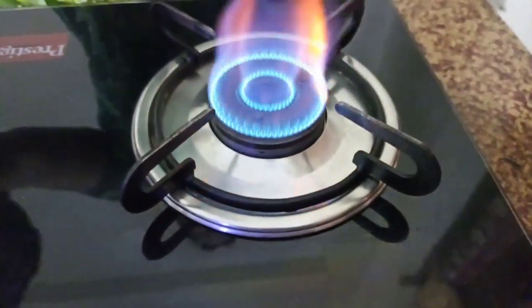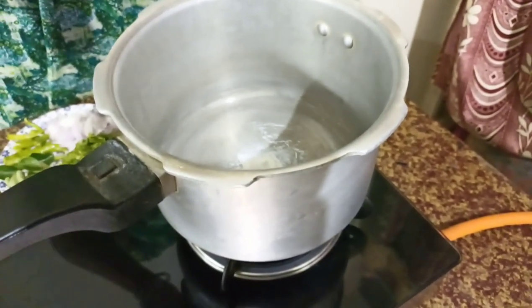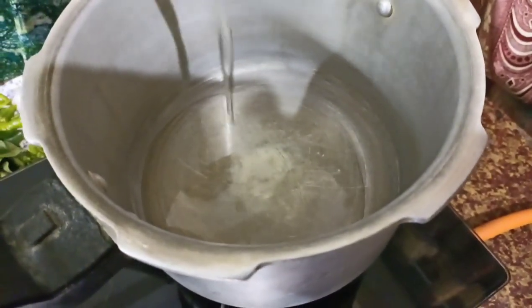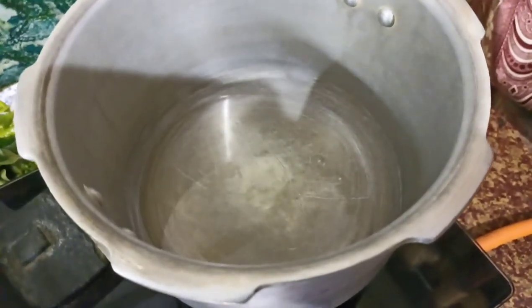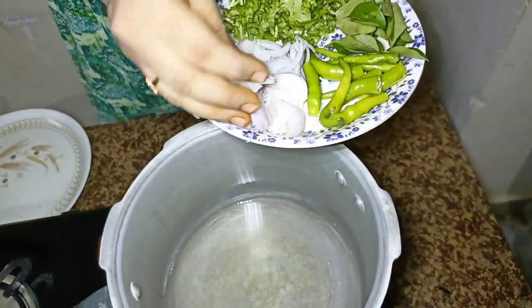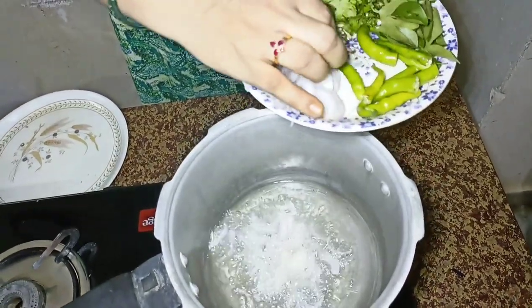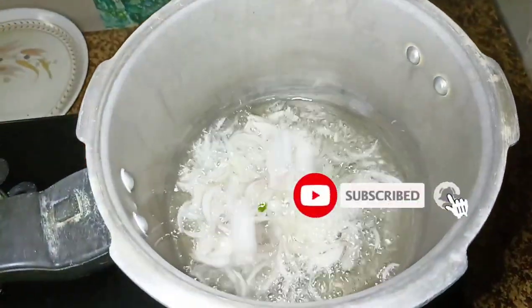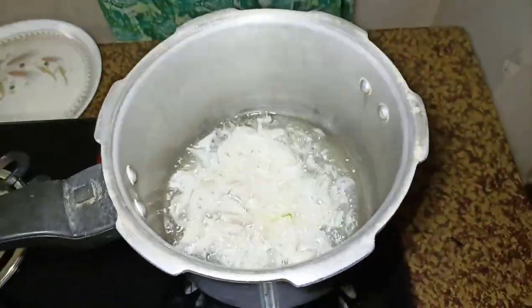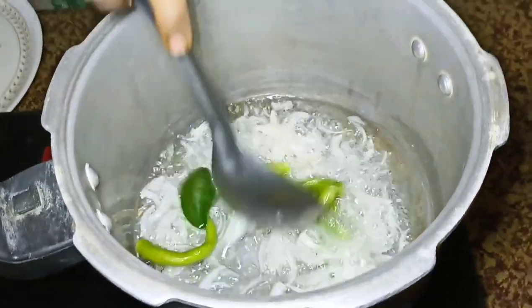Now let's make a spill. Let's get started. I will pour the oil into the pan. Now we will cook the oil in the middle.